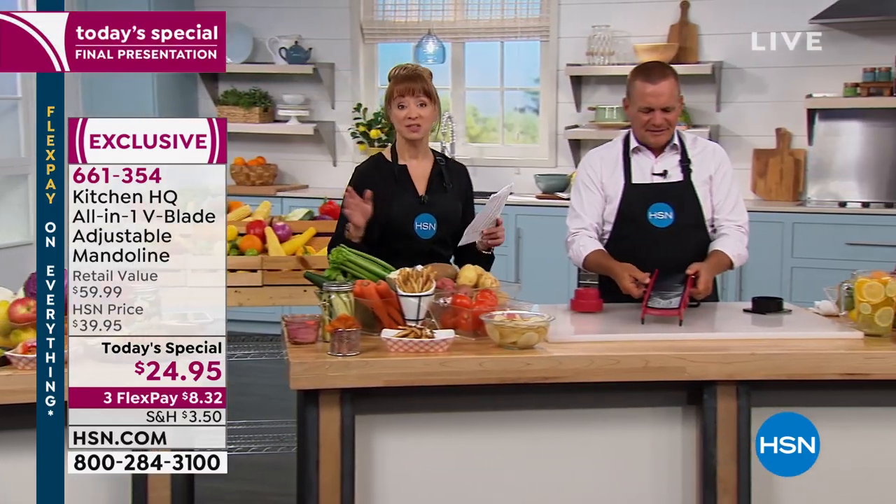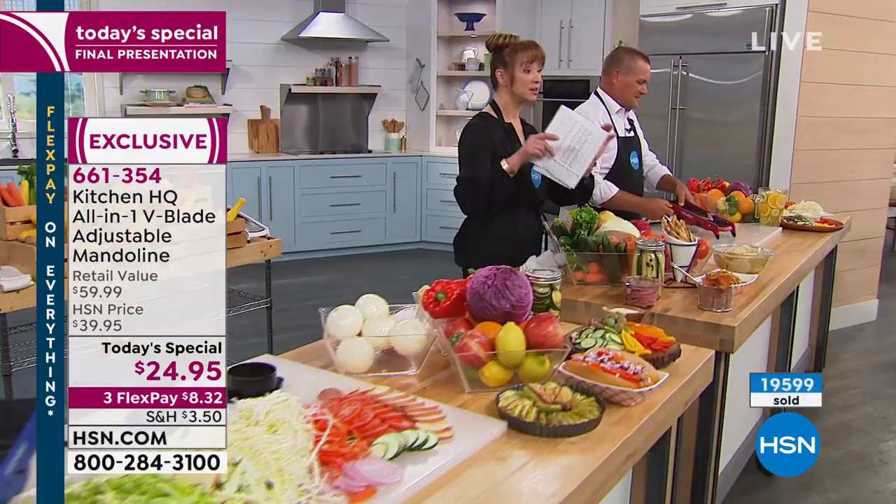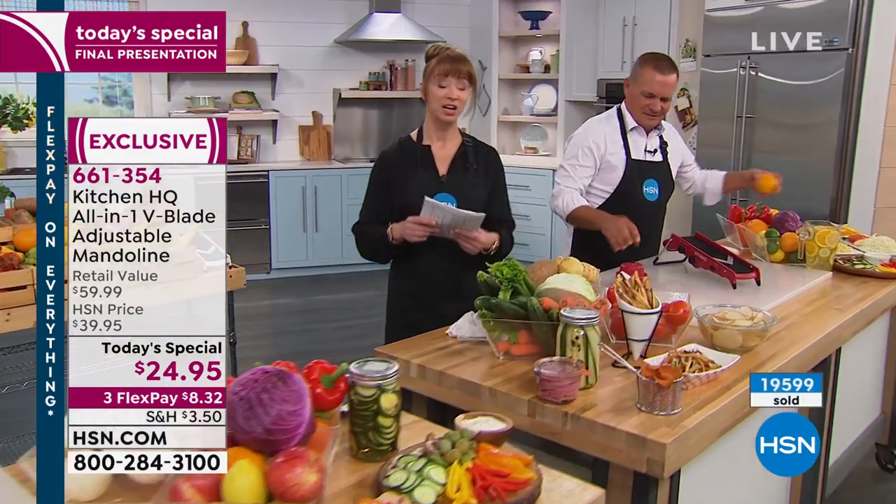We are saying 10 minutes or sellout. Every single one of the colors is down to the final couple hundred.